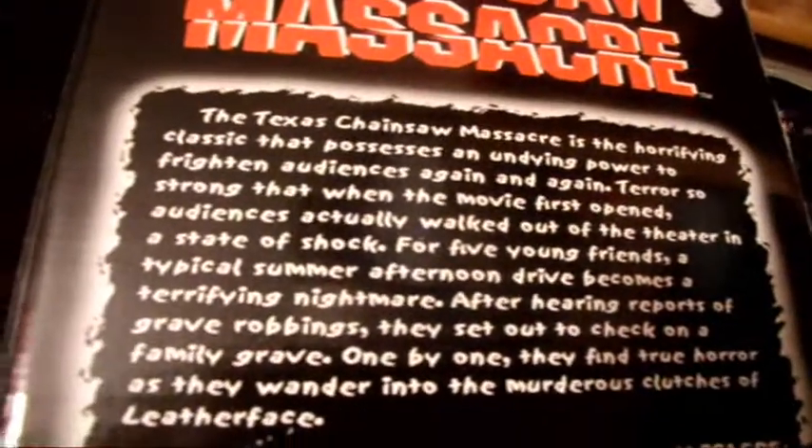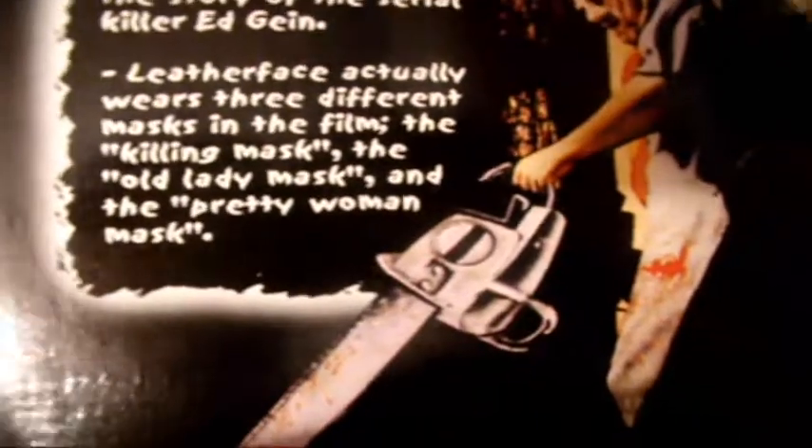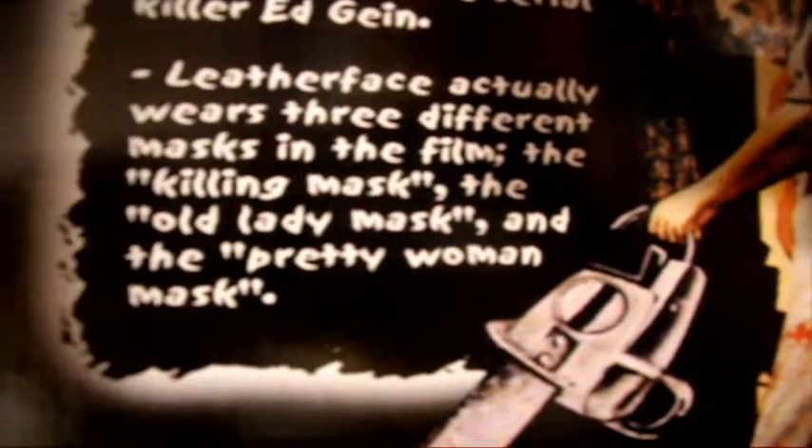It just has like a whole — I'll leave it there for a little bit. It's facts, blah blah, who made it — you should all know that it's based on Ed Gein. If you don't, you're stupid. It says Leatherface actually wears three different masks — the lady mask, the pretty woman mask. I want that mask.